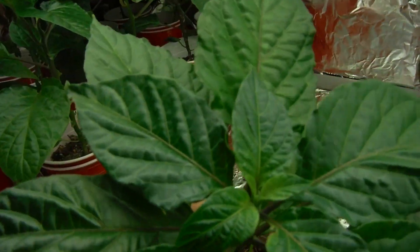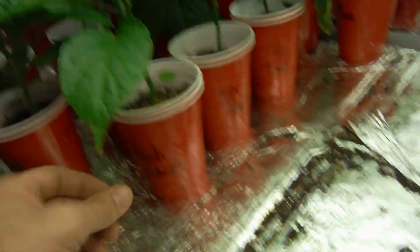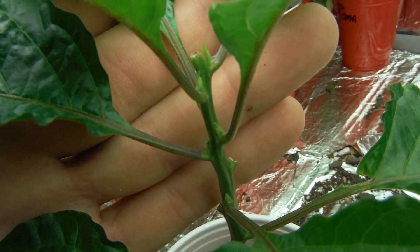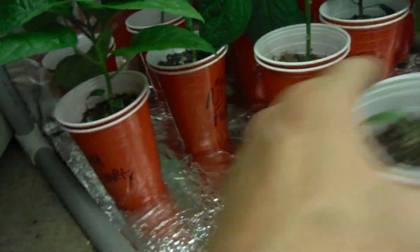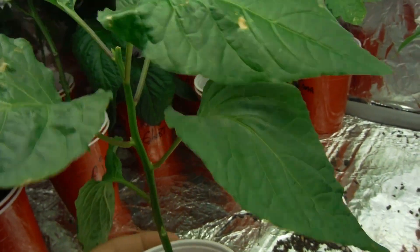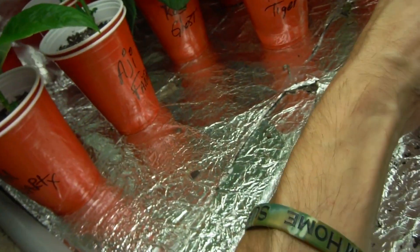Red ghost — another one of these where you can't see the cup from above. Awesome, looking great. Peach ghost — topped this guy, and it's starting to come back a little bit here. I've got my white peach — this one does not have very many leaves on here, but this is one of my extreme cases of trimming back. So we'll see how that goes.